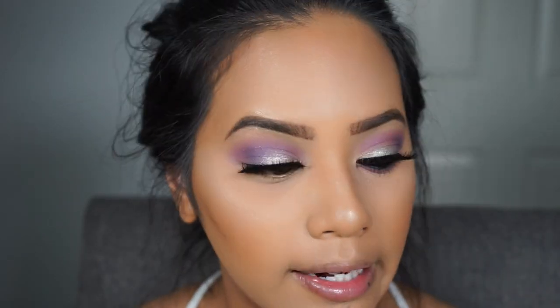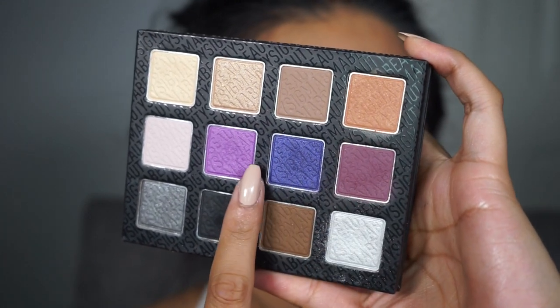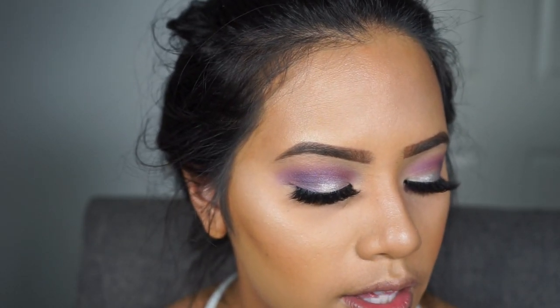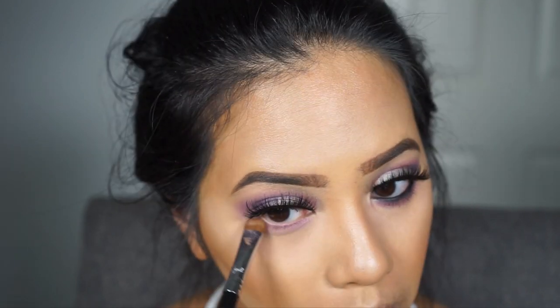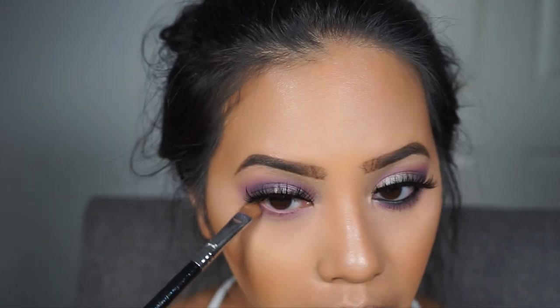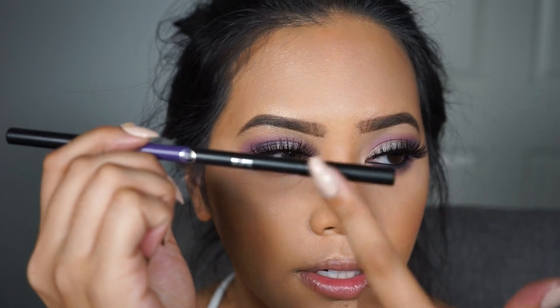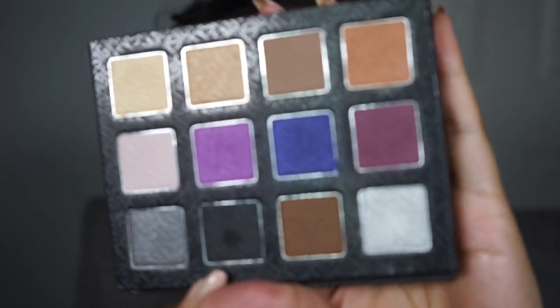Now for the lower lash line, I'm going to use the shades Urbanette and VIP, smoking them out with the E55 eye shading brush, starting with VIP. Then I'll go in with the eyeliner dual pencil from the Nightlife Collection — the black side called Eclipse — to line the waterline. I'll set that with a black matte shadow using the black matte shade.